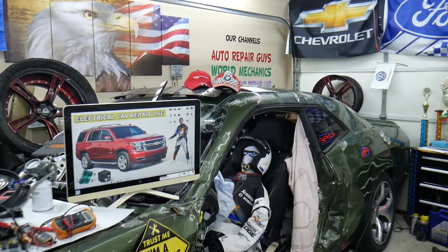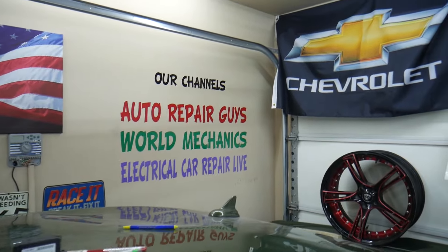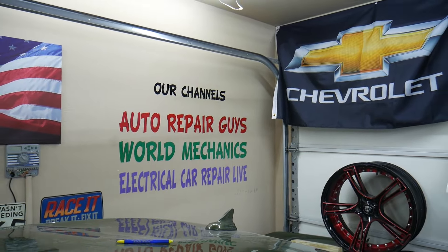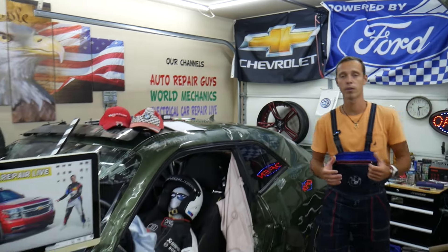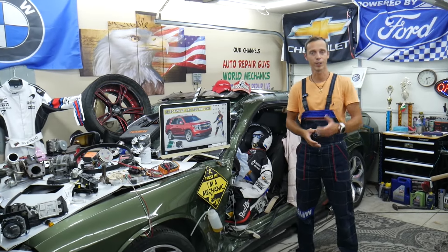We have more than 15,000 free repair videos on our YouTube channels that can save you thousands of dollars in future repairs. And if you need to buy any parts — fuses — at a good price with quick shipping so you do not waste money and time, we will put the link in the description of the video below for your convenience. Please check it out.